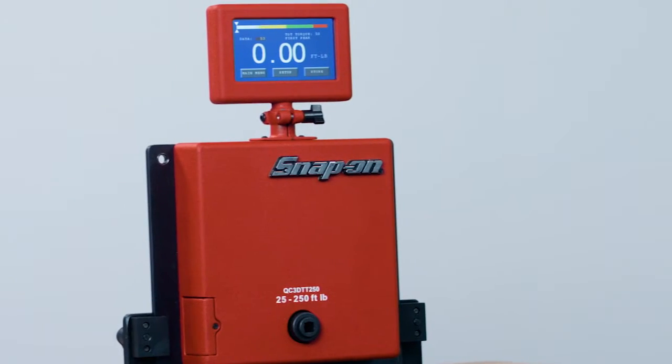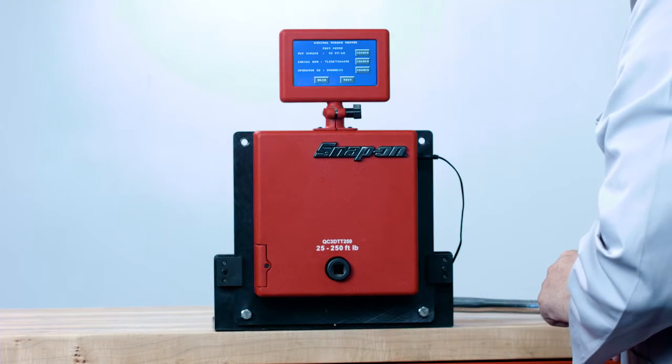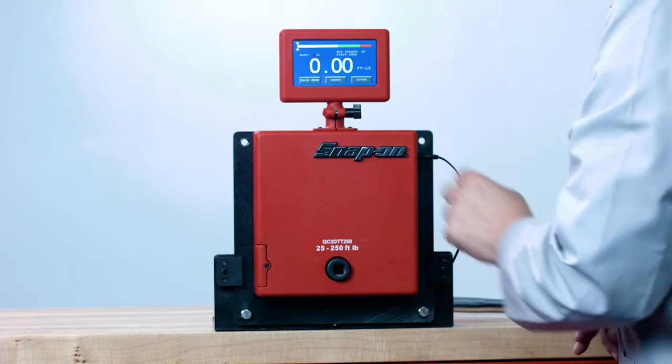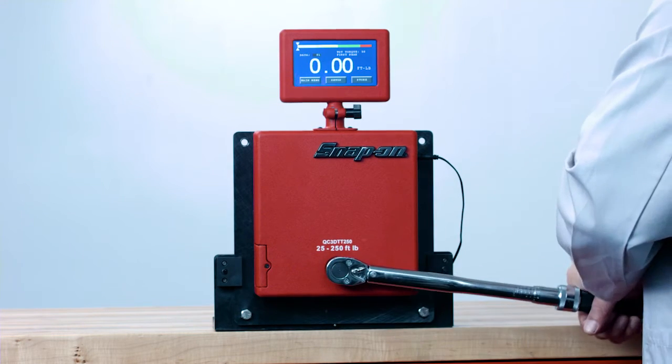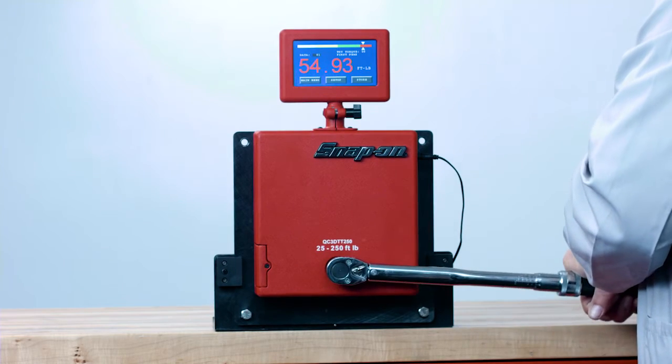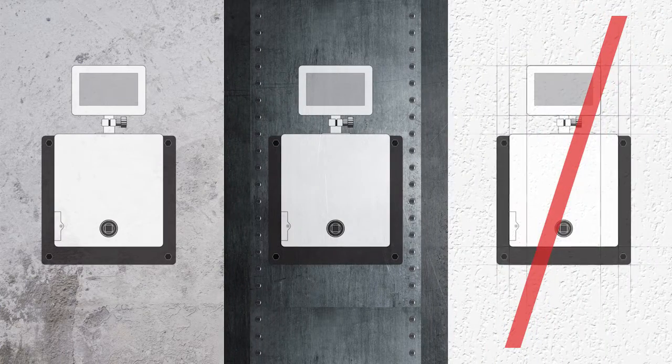The DTT can also be used for training in the proper use of click-type torque wrenches. It's a precision instrument for checking torque wrench accuracy. If the torque wrench is out of tolerance, it should be sent to a qualified calibration lab. Mount the DTT on a sturdy wall such as concrete or on a steel beam. Do not mount on unsupported drywall. For ease of use, mount the tester with the socket approximately waist-high to the user.